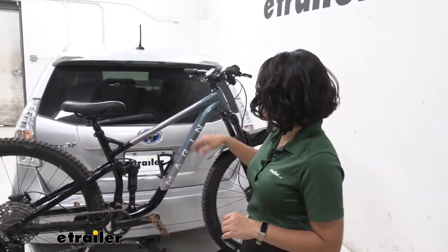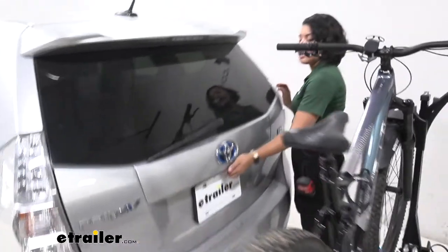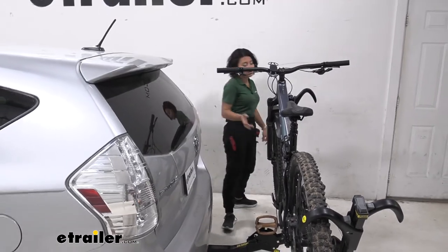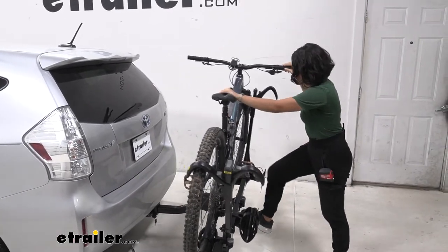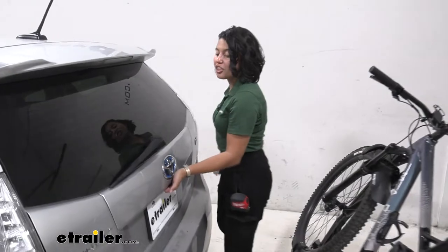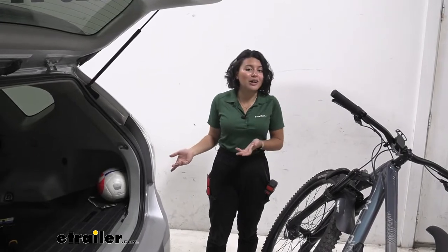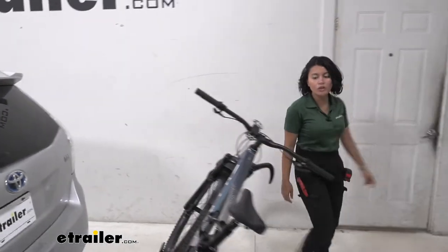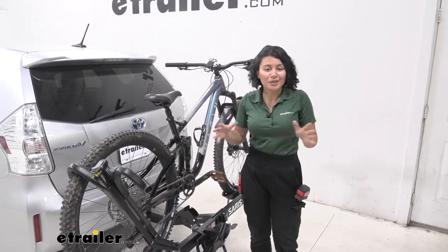The first thing we'll take a look at is the tilt-away feature. We actually have a lot of clearance back here even with it in its upright position — good enough where you can open up the hatch and grab something real quick. But if you need to get your larger items or open the hatch all the way, just step or push on that lever, let the bike rack drop down, and now you have a lot more clearance between your door, your pedals, your handlebar. You have a large cargo space — grab your helmets, bags, and backpacks. Once you're done, all you need to do is lift up on the rack, it snaps into place, and just like that you're ready to hit the road.